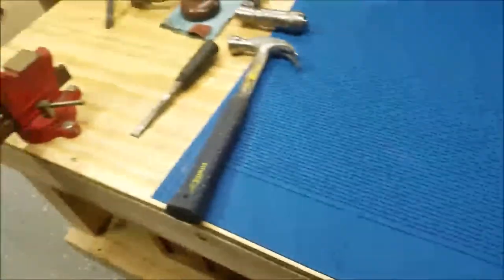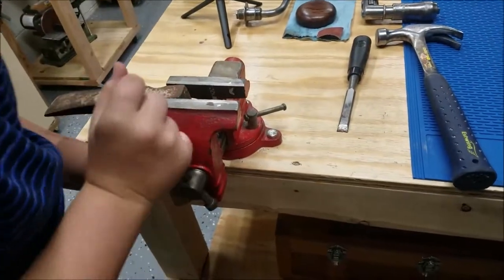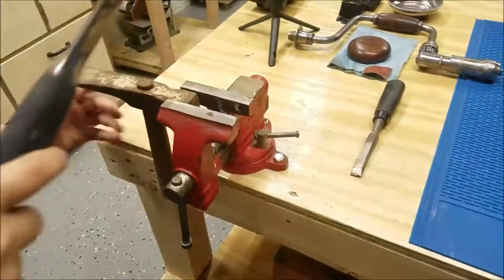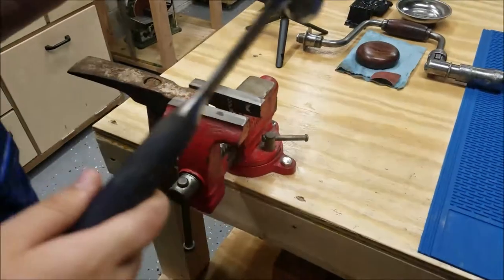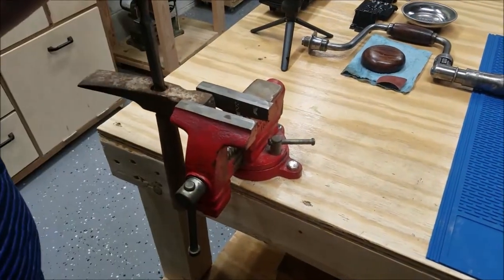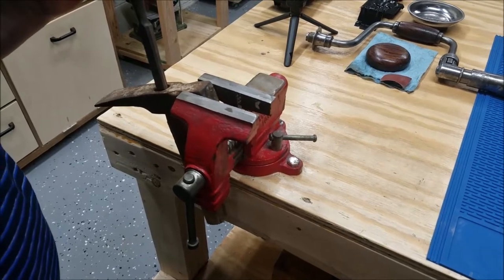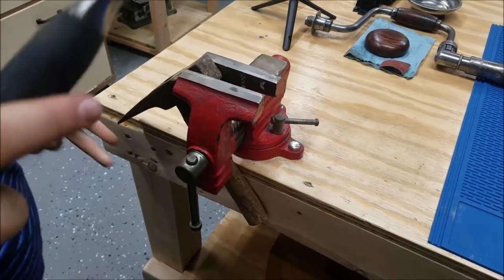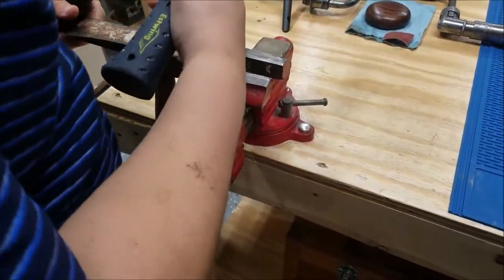The handle was in really bad shape and it was going to take a lot of work to sand. I was able to recruit some help and had my junior apprentice come down from upstairs to lend a helping hand. We just had to get a chisel hammer and knock out the handle, though he did need a little support because the shape of the hammer didn't let it sit in the vise very well.